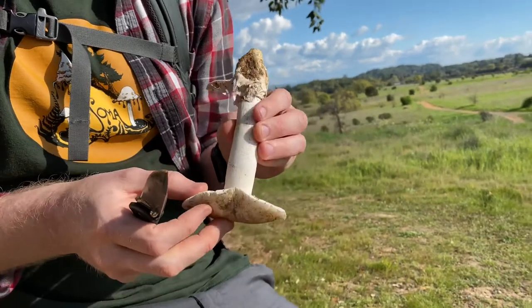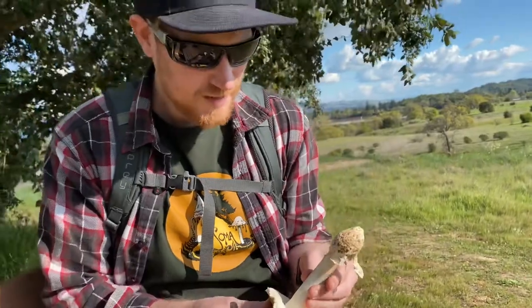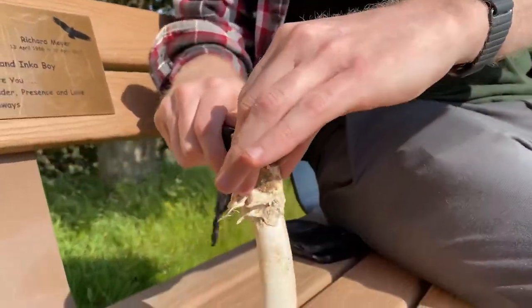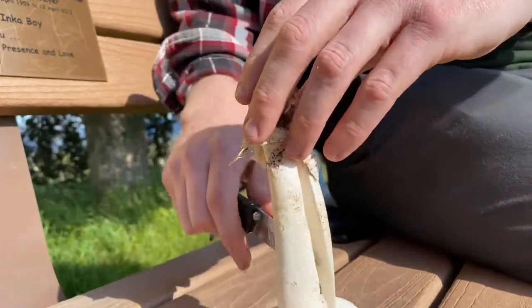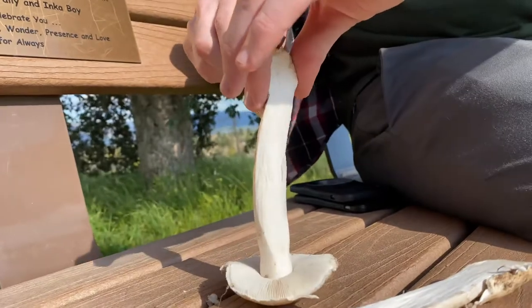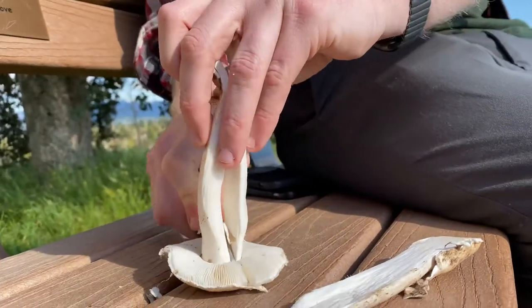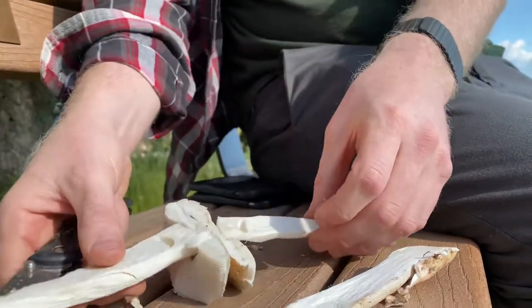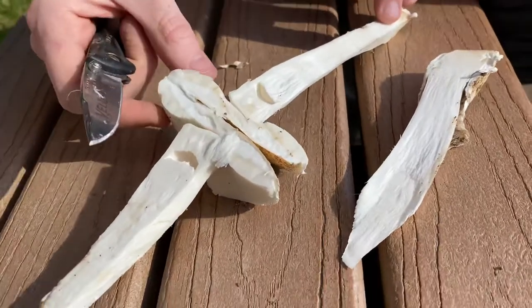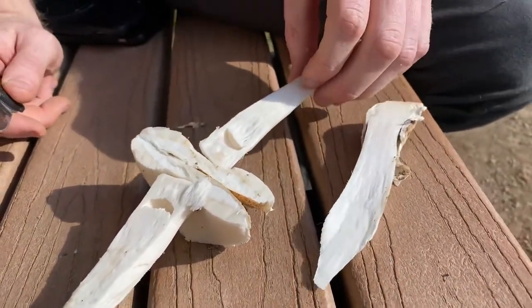Very thick, chalky mushroom. It's a shame it's not edible because I'm sure it would be fun to eat. But let's cut this in half here to show you guys what it looks like on the inside. So this, unlike a villosa, has a very thick, very solid stem. It's not hollow. It's not pithy. It's all white flesh. It doesn't really stain any colors. And I would be very careful with this mushroom. It's a scary one.